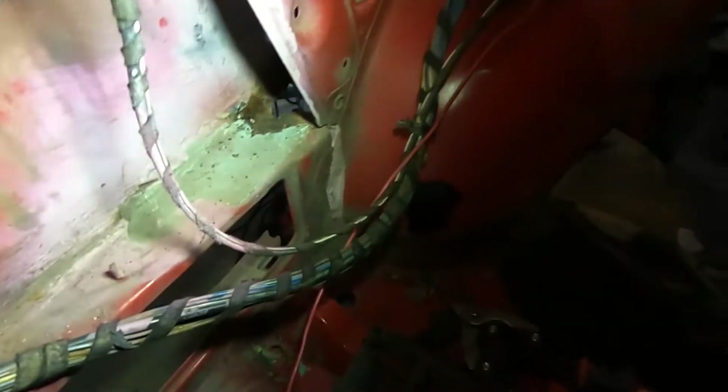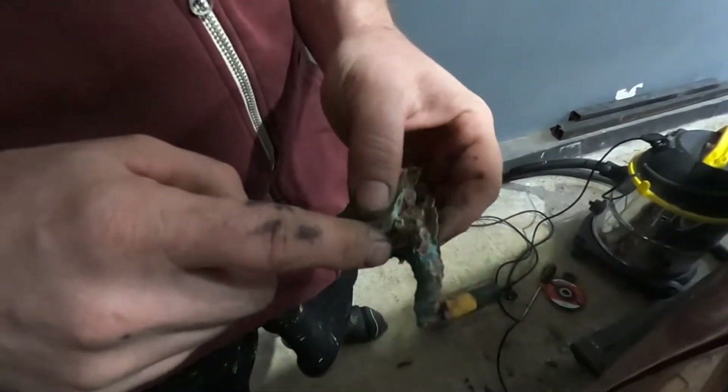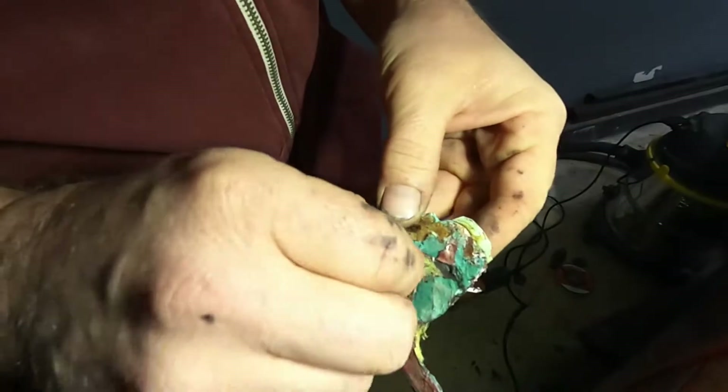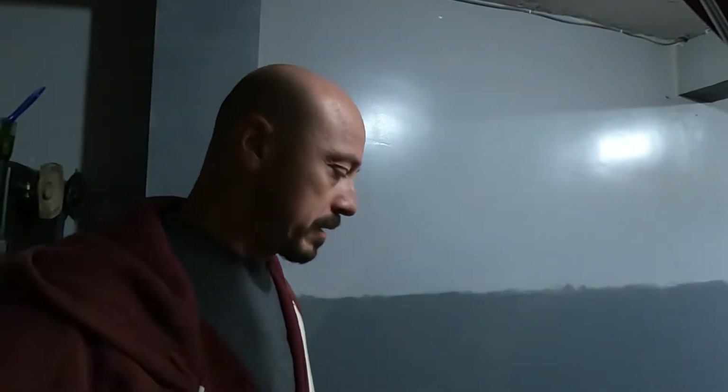I never thought I'd own a car with this much rust. This is how they 'fixed' the rust issue here: there's a hole and they put bondo over it — on top, on the bottom — painted it and left it. I'm not going to weld this spot just yet. I have different plans for this quarter panel, and actually for both quarters, the fenders, the back doors, the whole car.